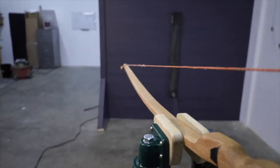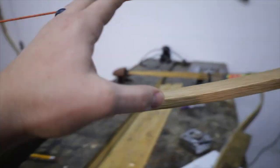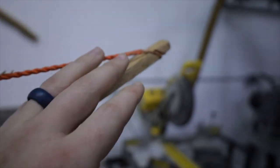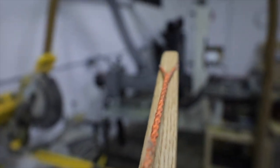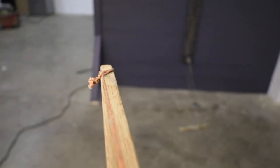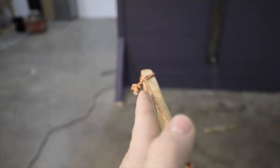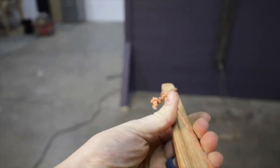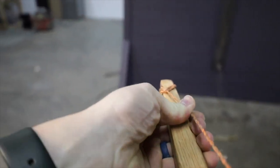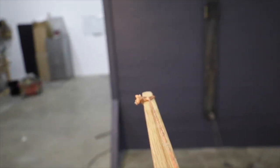Two more quick pro tips when dealing with limb twists. The first one: when you use the tillering string, on one side you've got the loop running nice and true down the bow, but on the other side you've got your knot, and it may not be running straight down the bow, which could cause the limb to twist because it's pulling more on one side. The way to fix that is just to push that knot over to the center, true it up so it's running right down the middle of the bow, and that'll help you avoid limb twist.